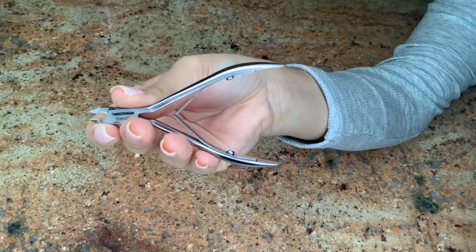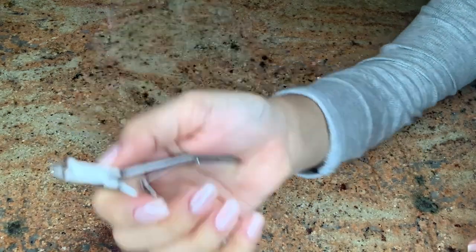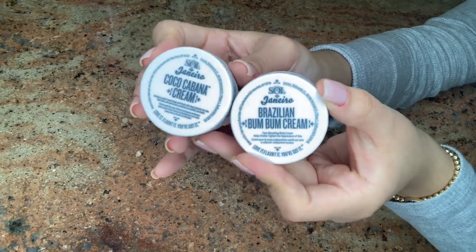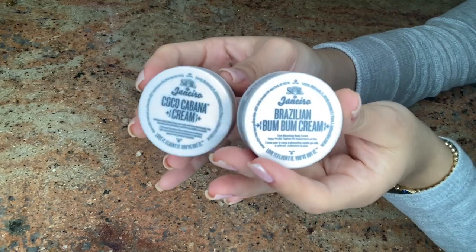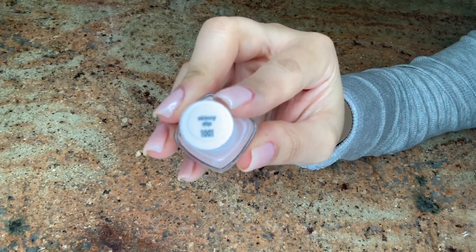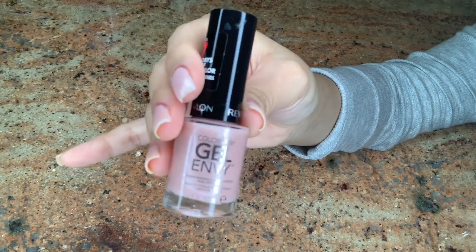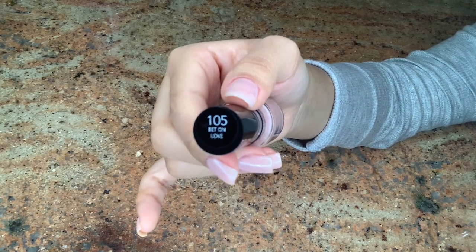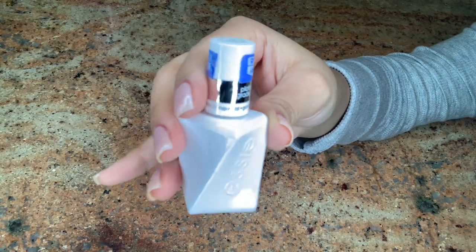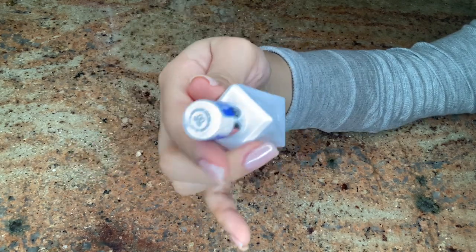I'm also showing you the Tweezerman cuticle cutter — this one is excellent, it is sharp and helps you cut your cuticles perfectly. You also want a cream; I suggest the Sol de Janeiro Brazilian Bubble Cream. It's a body cream but it's super smooth and hydrates your skin. For today I'm using Essie nail polish in Skinny Dip, the Revlon Color Stay Gel in 105 Bet On Love, and the Essie Gel Couture top coat in Zero Zero — it sets your nails like gel polish but it is not.